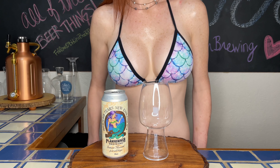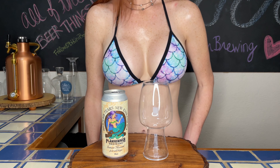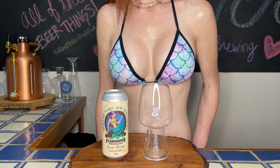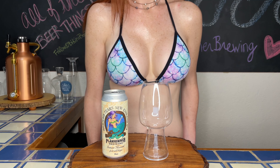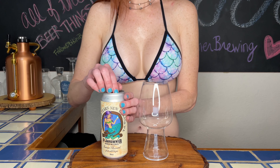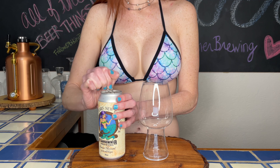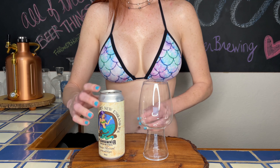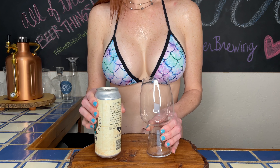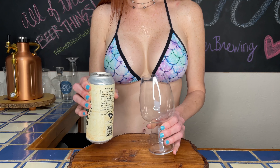Let's dive right in. Starting with the label — the label design is right on the money and made it super fun to pair with my bikini. I am absolutely elated and excited to try this one. Mermaid Tears has a six point two percent ABV and eight IBU. Let's pour this baby up.